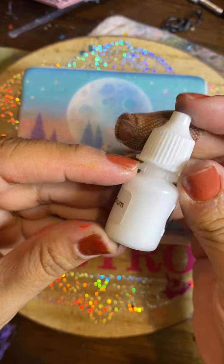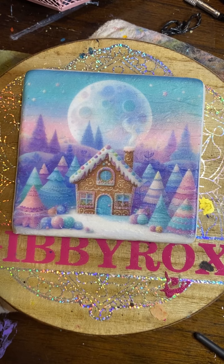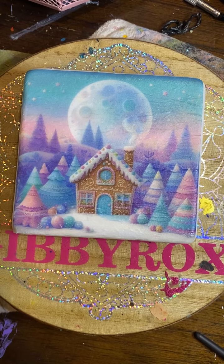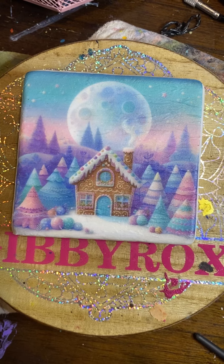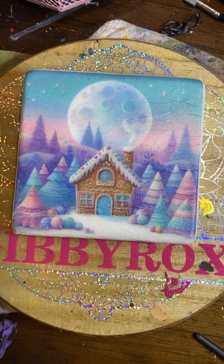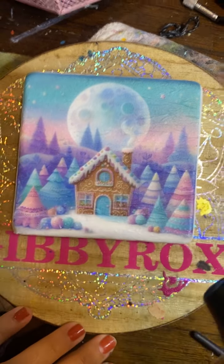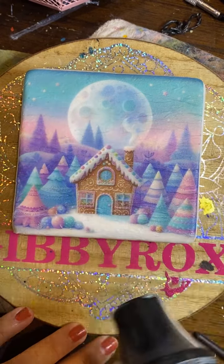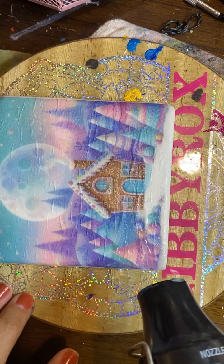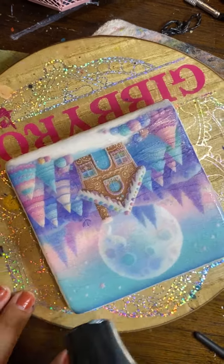That's all the matte medium that I use. As you can see, the bottle is still pretty full in quantity, so I still have plenty left over for the next time. I was getting very impatient because I'm just an impatient person, so I got a heat gun to go ahead and dry this up. Since I'm recording a tutorial, you guys don't want to be here for an hour, so I'm going to dry this up real quick.